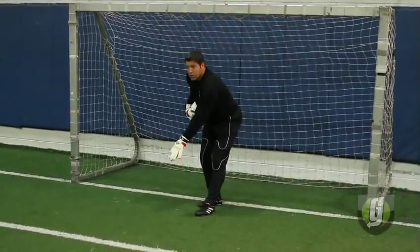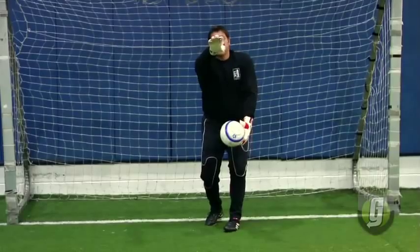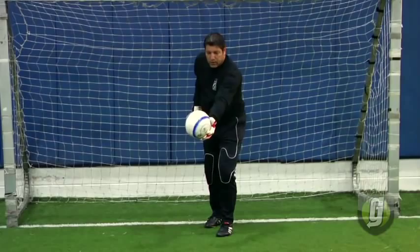If the ball is too low and I'm contacting it down here, the trajectory of the ball is going to be a lower one. If I want to get it up in the air, I contact it somewhere up in this area.